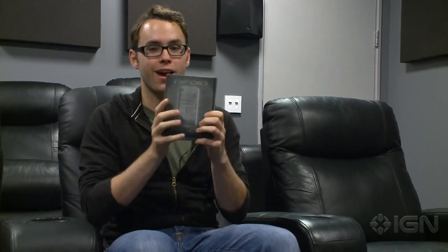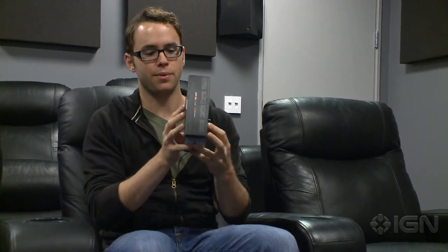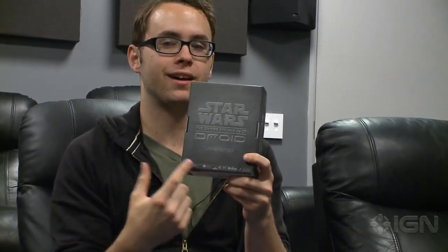As you can see, this is it — we've got it in the office. The packaging is obviously really inspired by the Star Wars franchise. You've got kind of a gunmetal gray, worn packaging. On the back, of course, you've got the Star Wars logo, Empire Strikes Back, limited edition, in case you weren't sure.